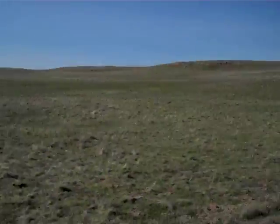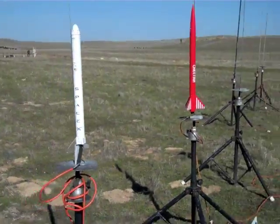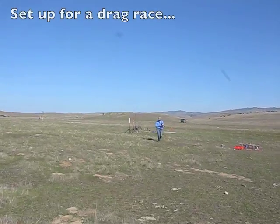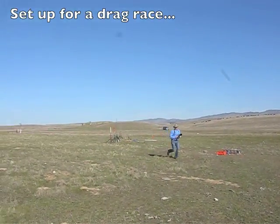Hi, Eric. We got our rockets on the pad. There they are. We're going to be drag racing — pad 25, that's 26. Ready to go. Drag racing.